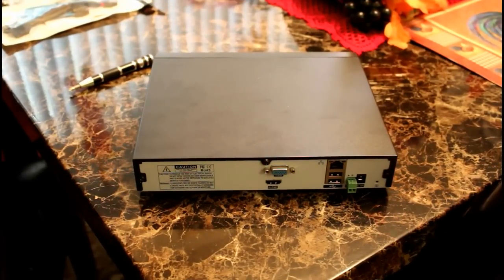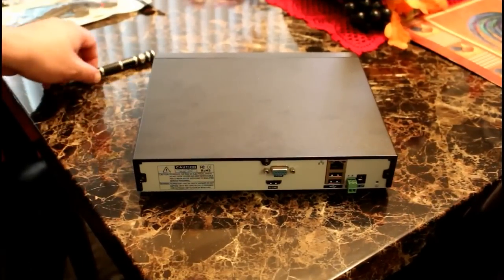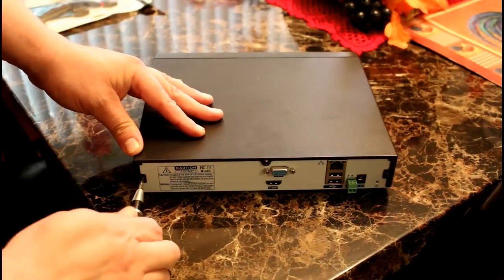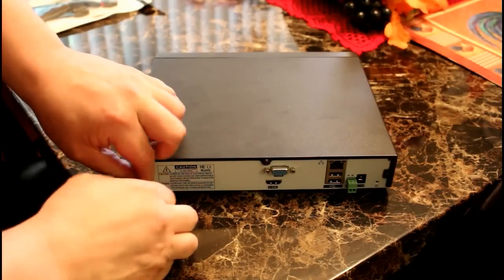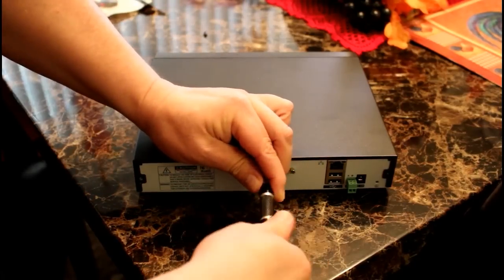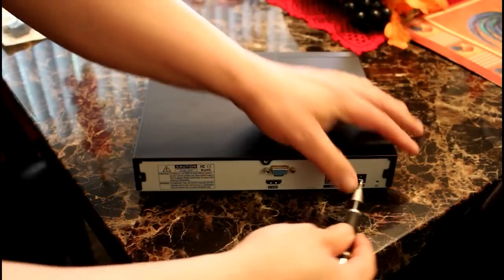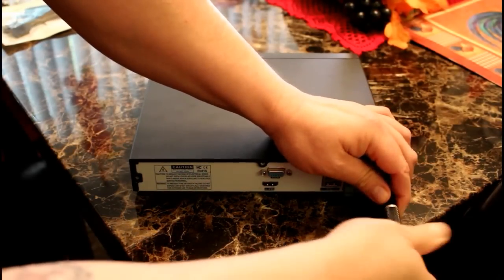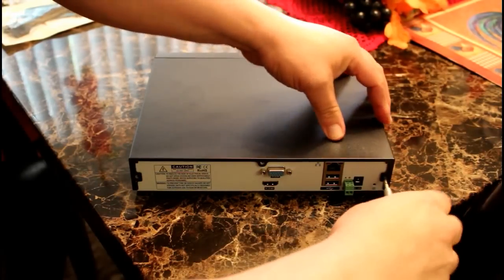For this NVR, you will have to remove five screws to remove the cover.